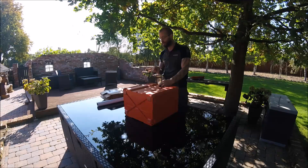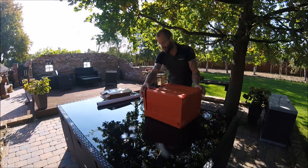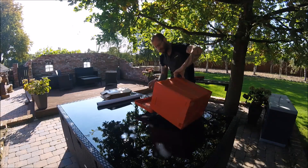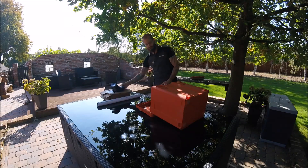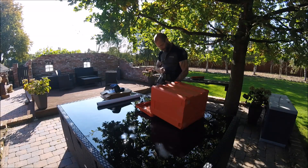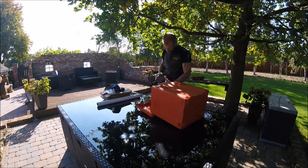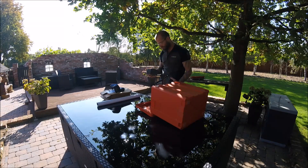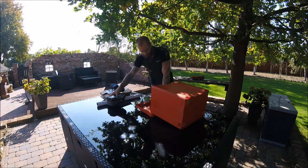Wir werden jetzt das erste Mal einen Test über die Akkusäge machen. Das Problem mit dem Anspringen wird die Akkusäge ja nicht haben, weil halt Akku — die ist halt immer sofort da. Und diesen Kasten finde ich ja mal nur geil. Da haben die ja mal richtig zugelangt. Hier ist der Akku — das ist der 5,2-Ampere. Das ist gut. Schönes Gewicht, nicht zu schwer, nicht zu leicht.